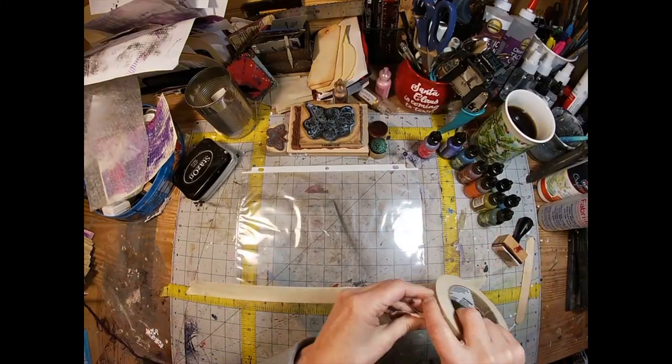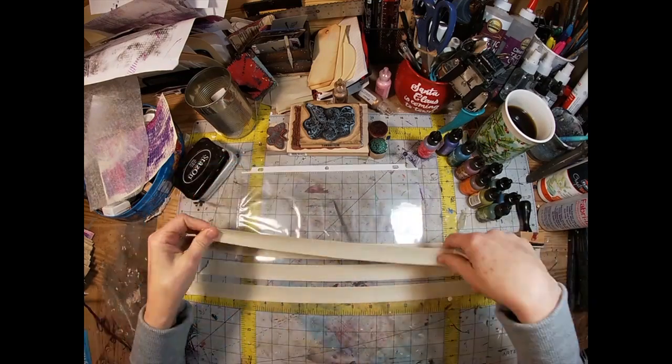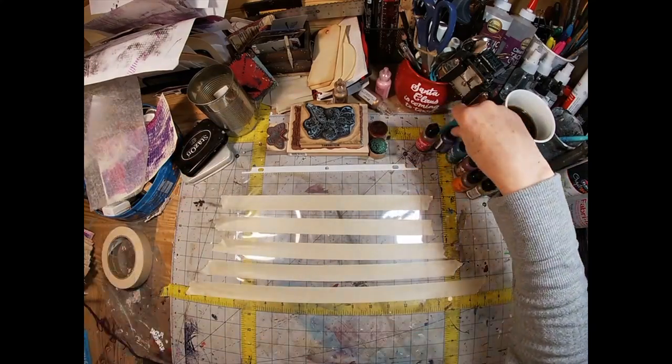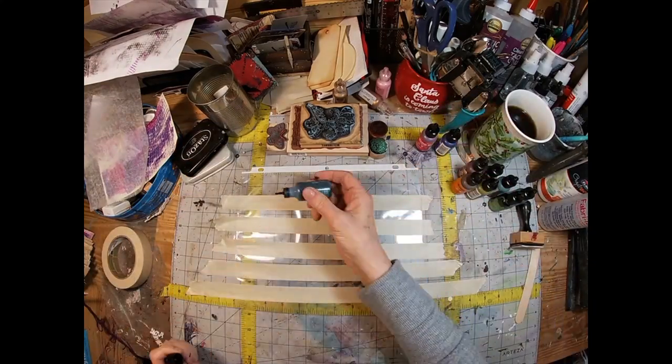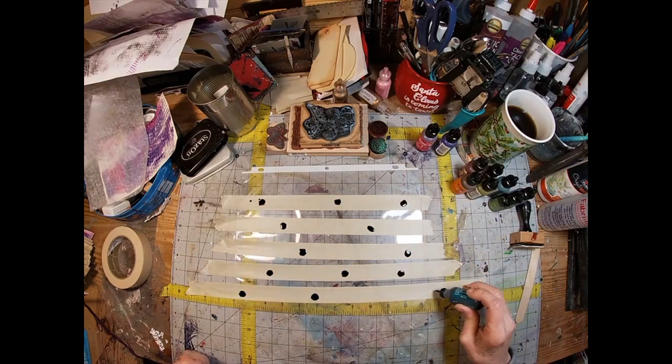To create this washi tape, we're spreading masking tape from the hardware store across a sheet protector. The sheet protector gives us something to store the tape on, and the masking tape does not adhere firmly to that product.